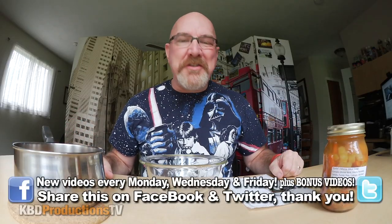Hey, YouTubers, it's Kent from KBD Productions TV. Welcome back to the Kendomic Food Review just for you.